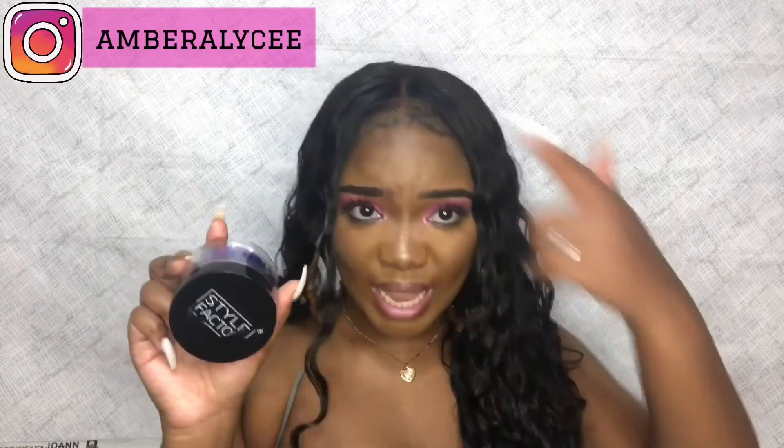That's literally all I do for styling. For my edges, I go in with the blueberry fragrance Style Factor Gel. After applying the gel, I take a scarf, lay my edges down, and that's it.